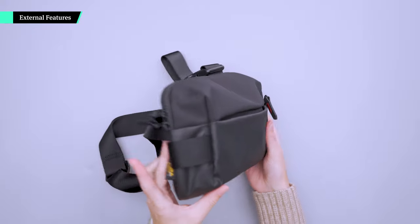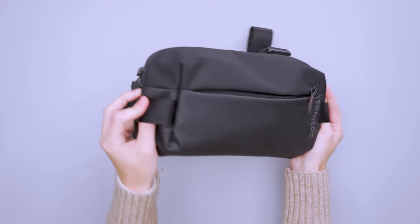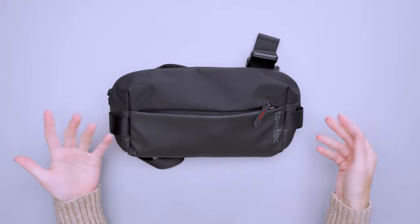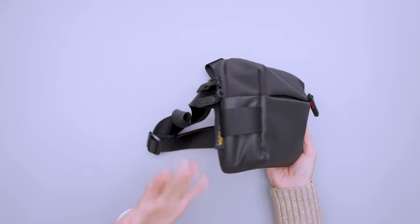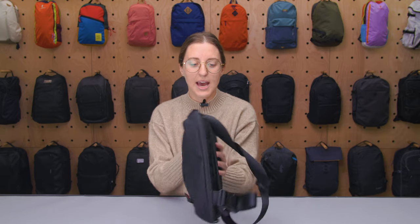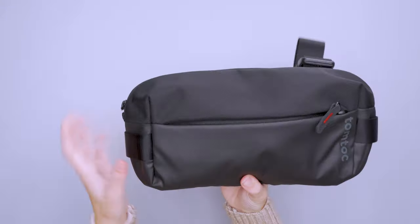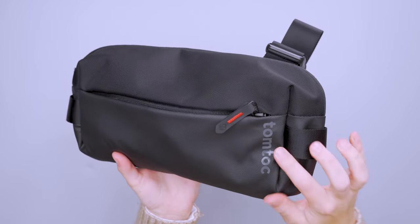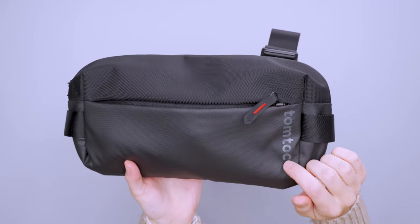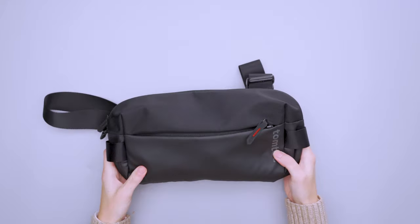The outside of the sling is fairly simple and the design is pretty sleek. On both sides we've got two little hooks for attaching additional gear with a carabiner or something like that — they aren't adjustable or compression straps, but they don't really get in the way. This Cordura ballistic fabric makes it feel very nice and well built, with subtle TomToc branding on the side. The bottom is a different material with a bit more shine, giving it a sleek urban look — hence the name.